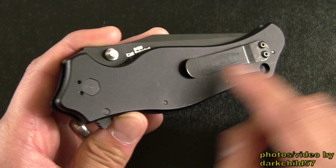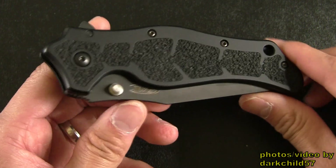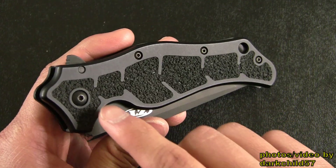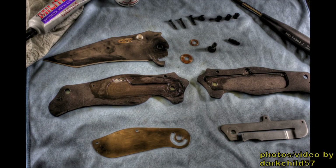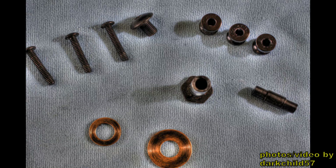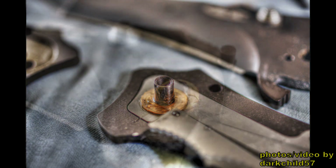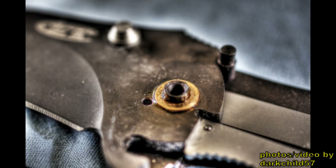Now this clip is reversible for tip-up and tip-down carry. And I'm sorry lefties, there's no options for you guys. Now this knife is put together by Torx construction, and these screws are very easy to take out — they didn't strip when I took them out. In fact, I think I might include a couple photos of the knife taken apart. The only reason I took it apart was for cleaning, lubrication, and also the main reason was to remove the torsion bar.